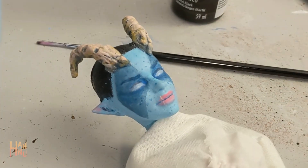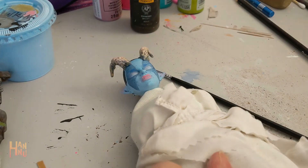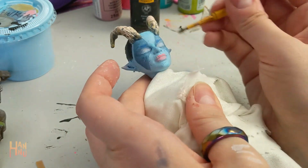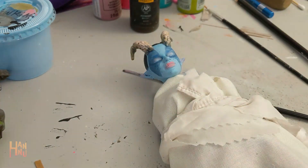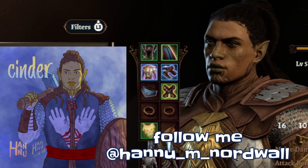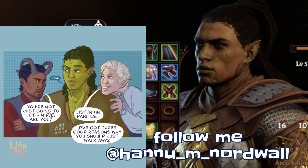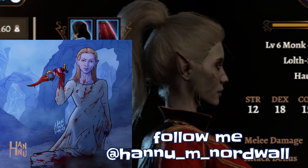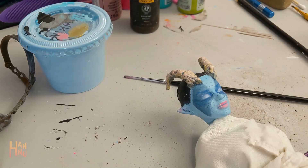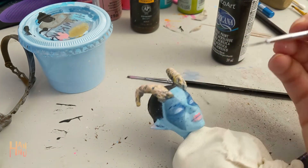I kind of restrain myself from making each of my tavs into doll form, but I think I might do it with a couple more I've created in the game. I have a cleric named Cinder — if you've seen my Instagram, you'll no doubt have seen some drawings of him. And I also have my Durge, who I would love to turn into a doll. Let me know in the comments if you'd be interested to see more of my Baldur's Gate OCs.